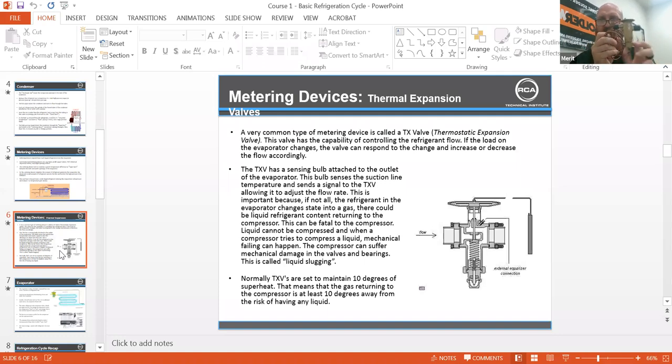This is the expansion valve. They talked about the sensing bulb giving the signal to the power head. There's a gas inside here that matches the refrigerant — it opens and closes, allowing refrigerant coming in and going out to maintain superheat: keeping a flooded evaporator while preventing flood back to the compressor.